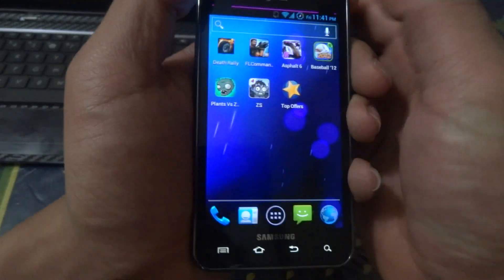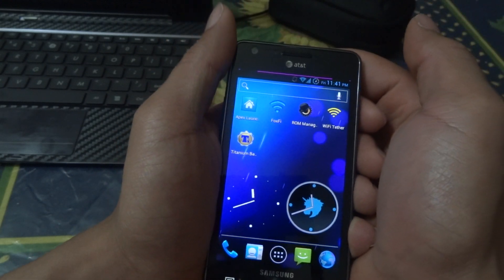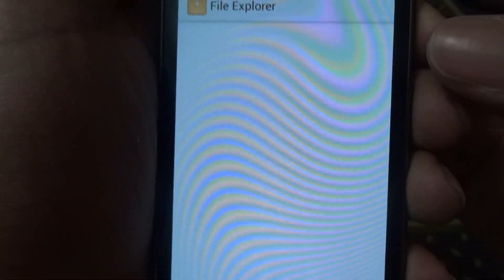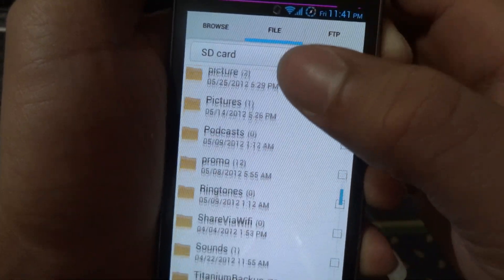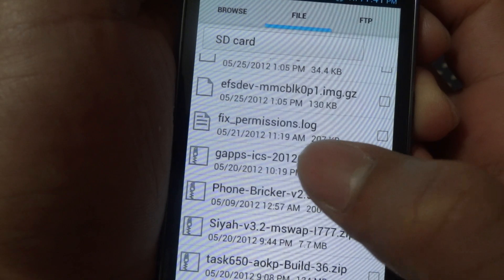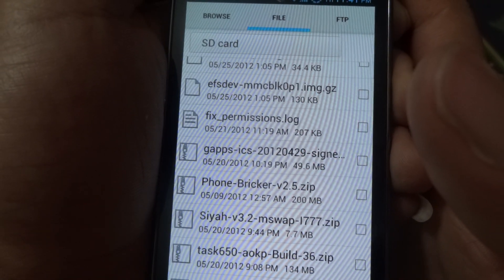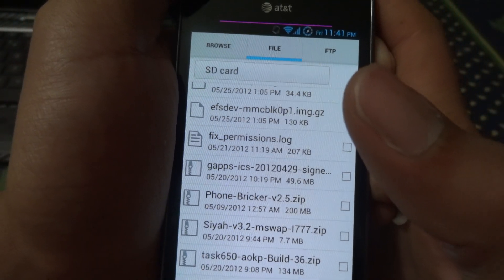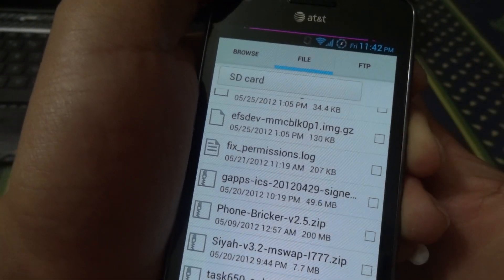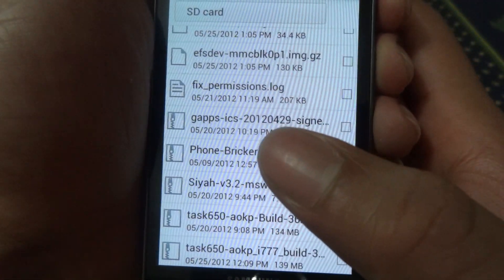Everything runs really smooth on this ROM. Once you have all the downloads ready, I recommend saving them on your internal SD card or phone storage to make it easier. As you can see, I have the Google Apps here, and Phone Breaker is another ROM I have installed. Another reason I like SiYah is because it supports dual boot, meaning you can have two ROMs installed on your Samsung Galaxy.